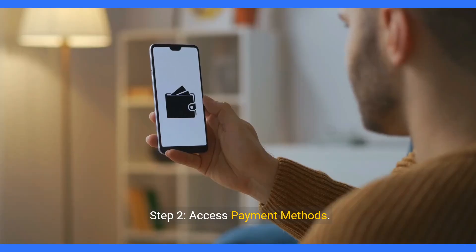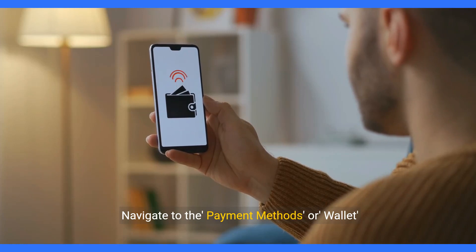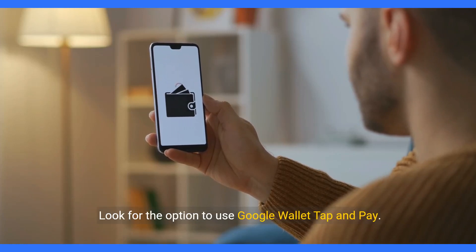Step 2: Access Payment Methods. Navigate to the Payment Methods or Wallet section within the Google Pay app. Look for the option to use Google Wallet Tap and Pay.